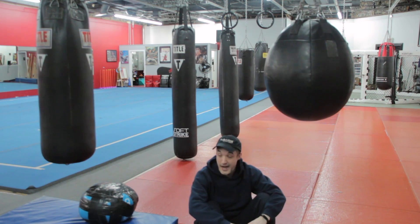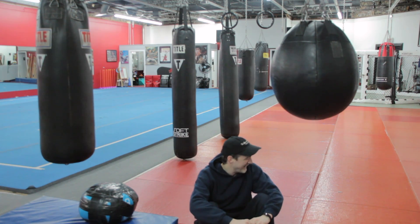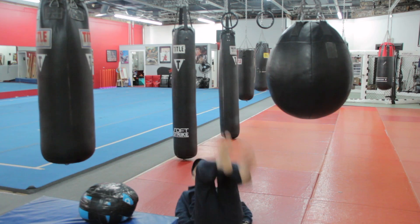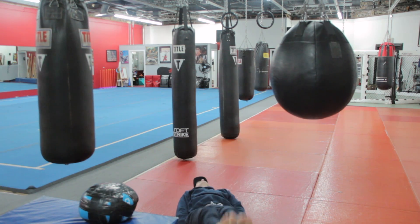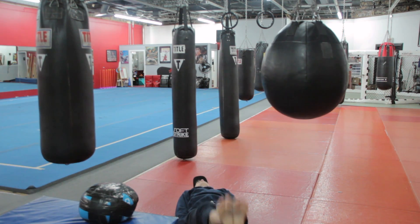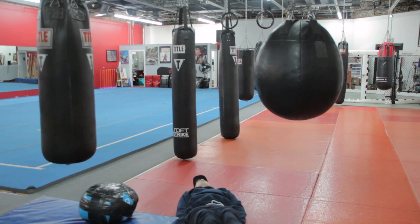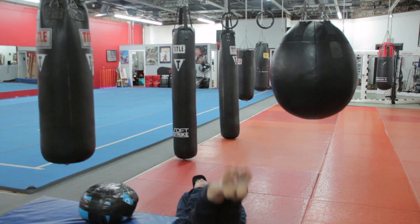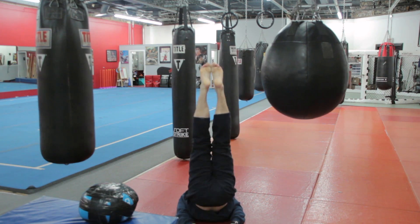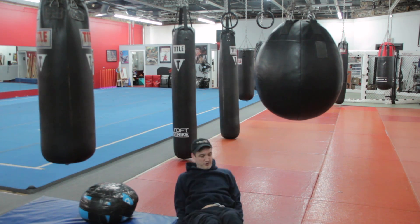Next up, we're going to be doing our leg drops. With a leg drop, if I wanted to, I can add a little weight between the legs — like a medicine ball or something. This one's a little heavy for me, so I'm not going to do that right now. Dropping those legs. If you want, you can add a little movement there to really work those abs.